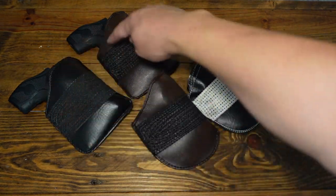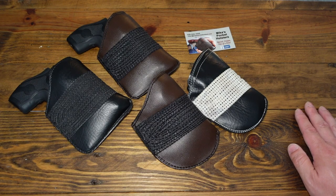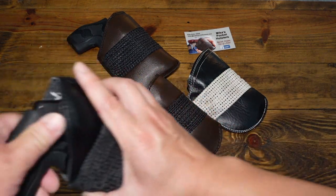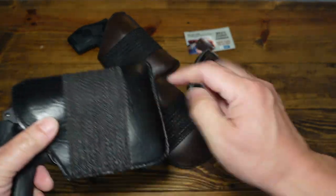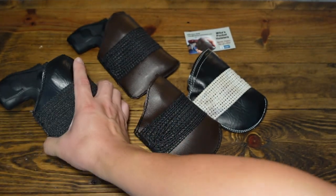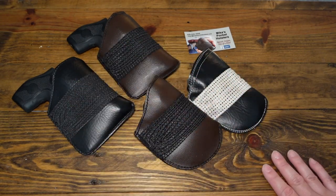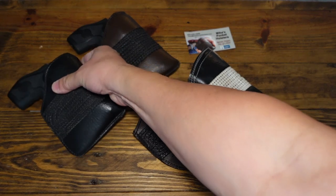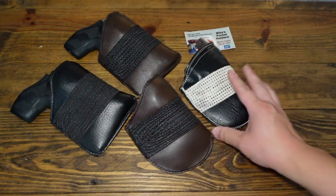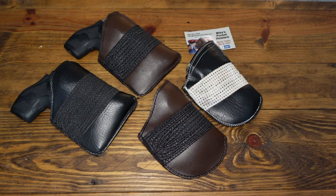The Mika pocket holster covers the entire J-frame, which is good. You will need to from time to time get into the holster and blow out all the lint and dust that collects on the bottom, because it will collect a ton of lint. Then clean up your J-frame while you're at it. I also like how it's closed on the bottom.